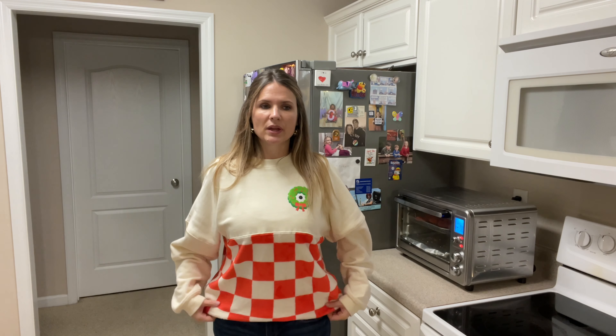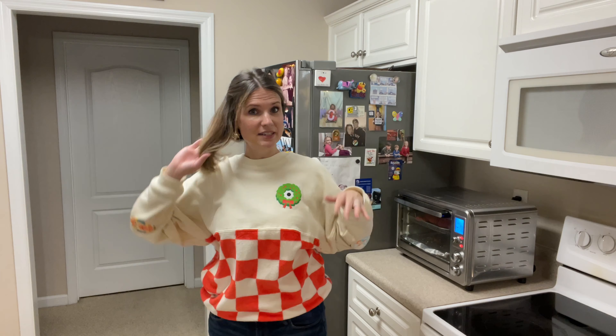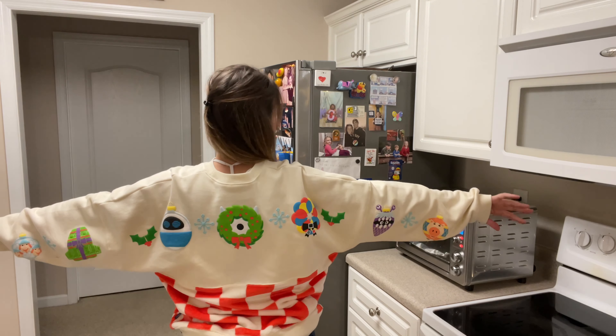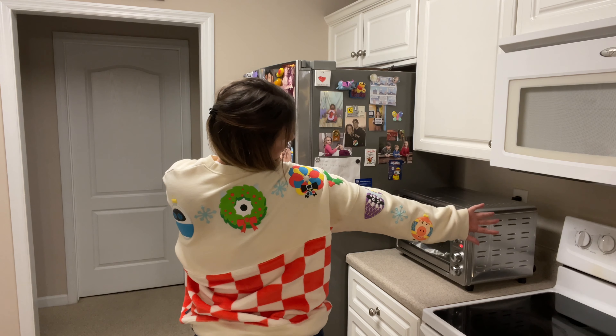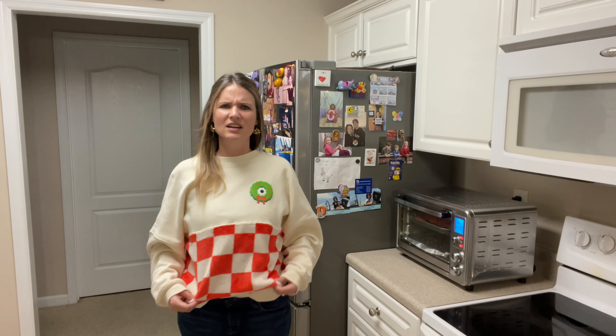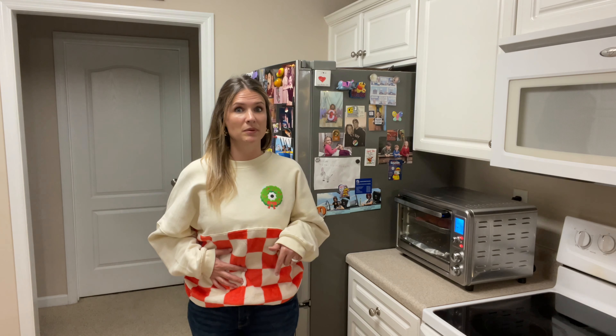While that's cooking, I was going to show you my Christmas sweatshirt. I got this from Disney last year — my parents took me, Jimmy, and Millie to Disney for a few days. We went after Thanksgiving and I got this different-looking sweatshirt. On the back it's got characters from Toy Story, Monsters Inc., and I think Up. It's not matchy-matchy, so that's what I love about it. I'm not great with all those Disney cartoons, but if you know what this character is, let me know in the comments below.